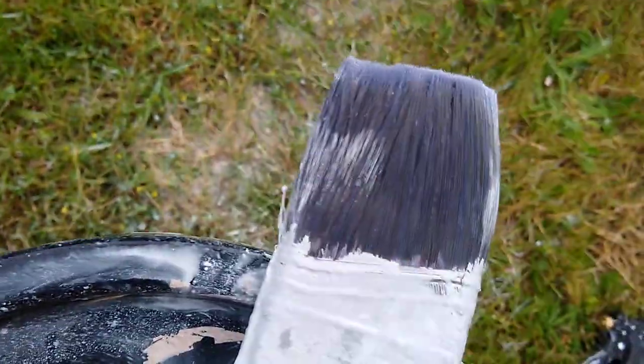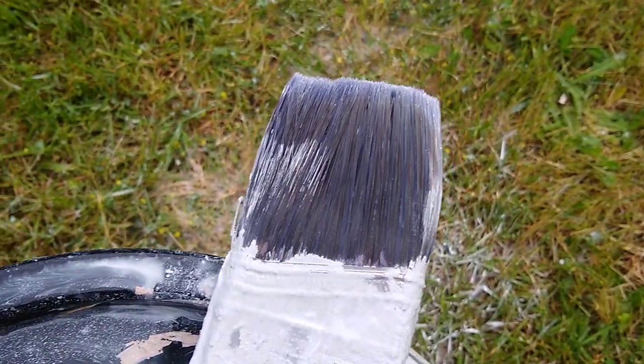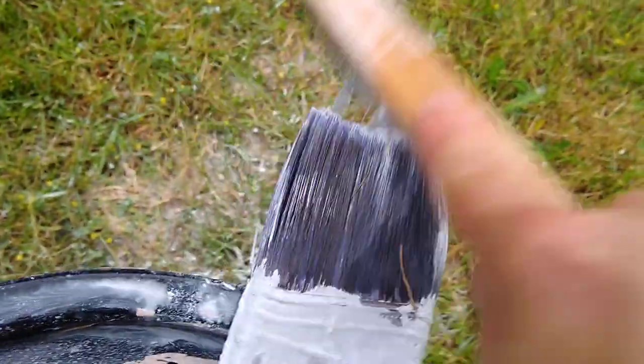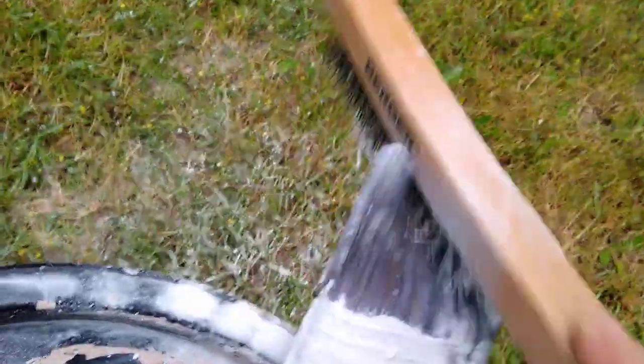We'll continue to rinse — you see this dried paint, we'll just use the brush to get that out. You can save the planet, save your favorite brush. Stop throwing those brushes away, start cleaning your brushes.